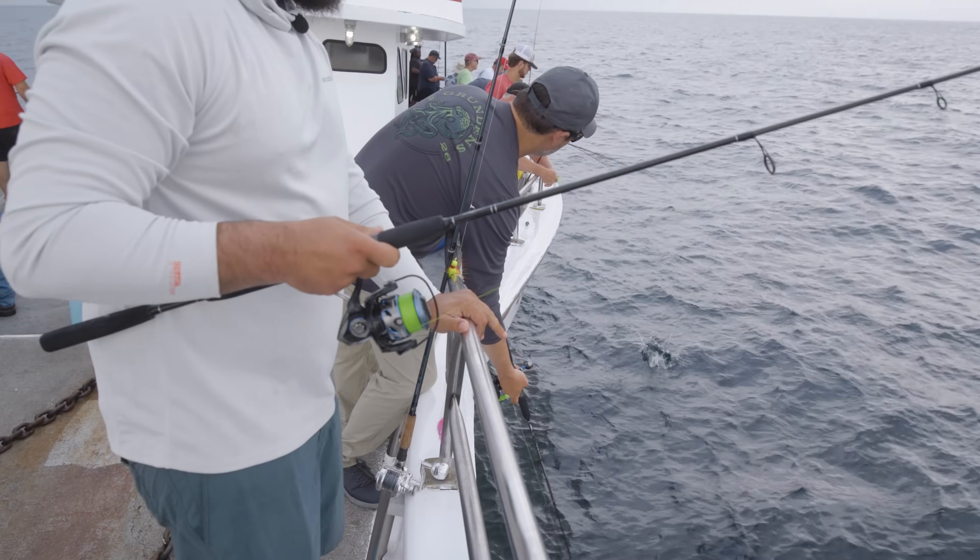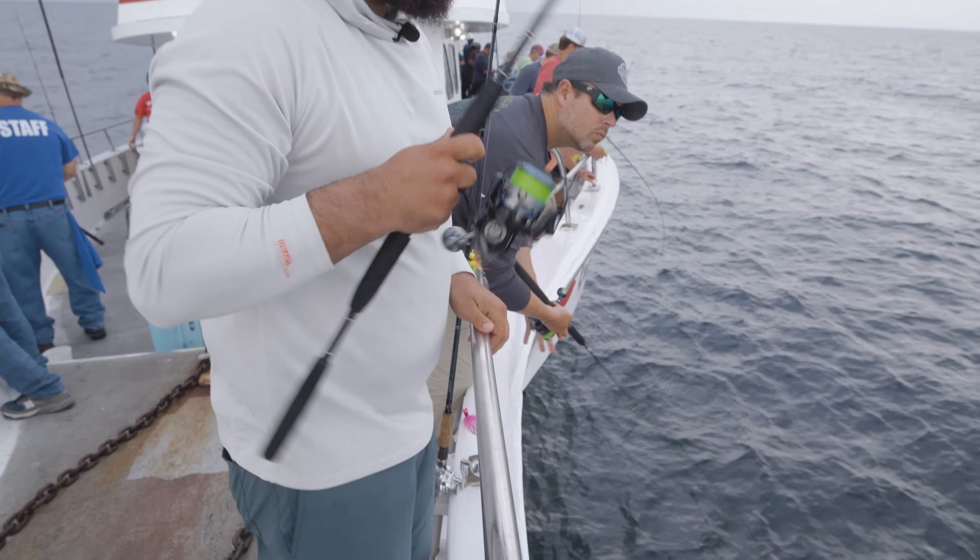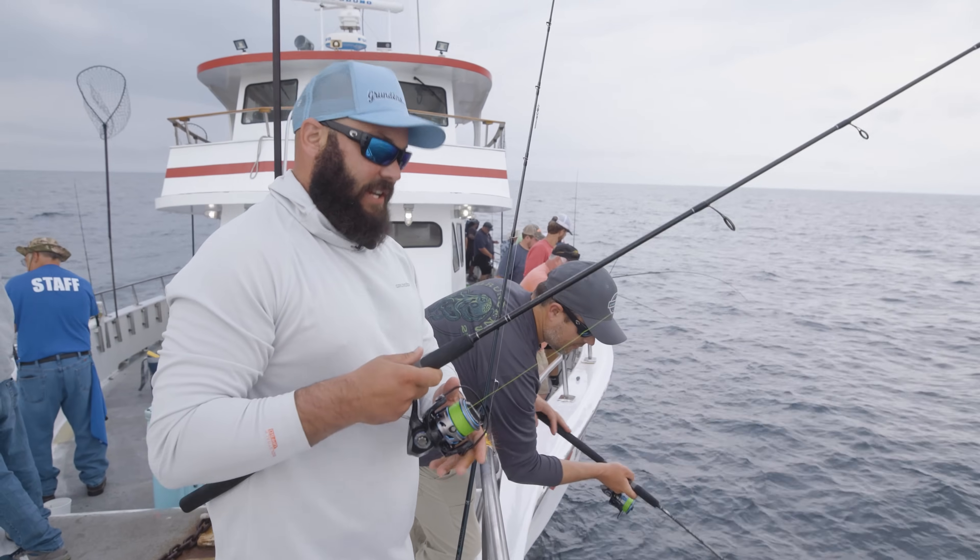I want to hook a monster. I want to think it's bottom, then feel the head shakes. It's the best.